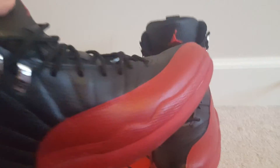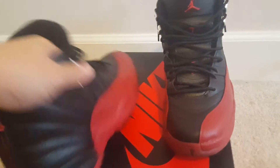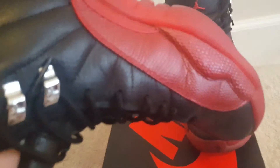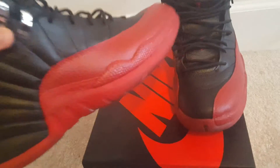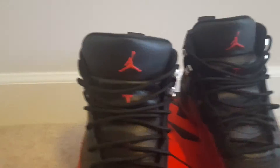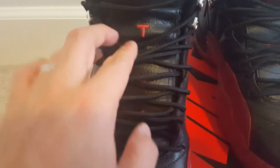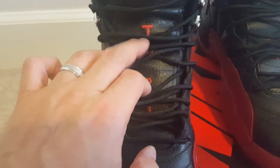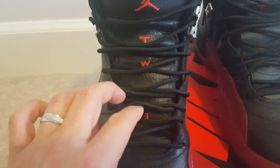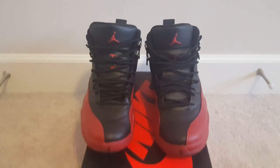The final result held up pretty good. I've already worn these a couple of times and the paint stayed on well — there are no cracks, no chips. Painting the upper sole black was not a big deal. I also painted the Jordan Jumpman logo and the TWO3 red as well, and that held on pretty well too. Overall it was a good customization.